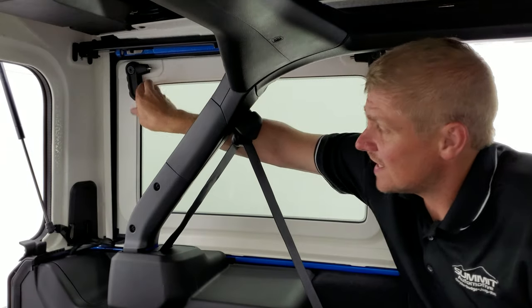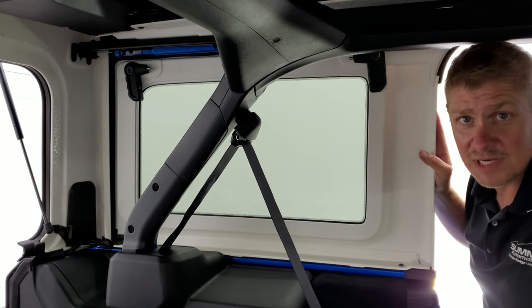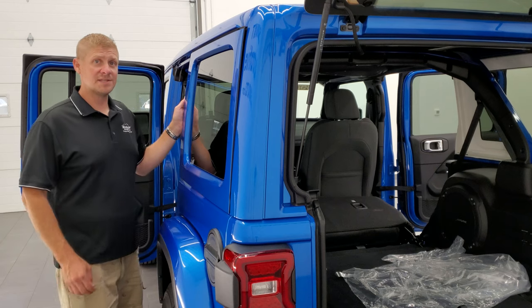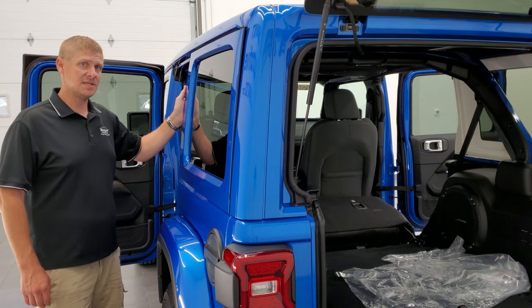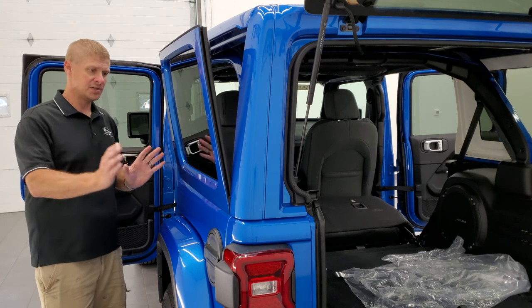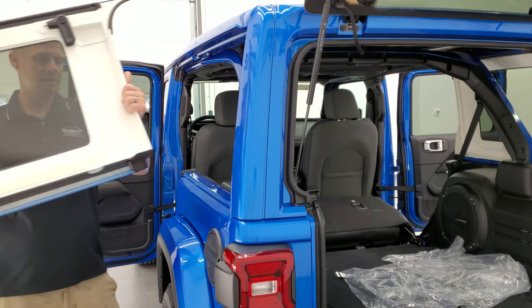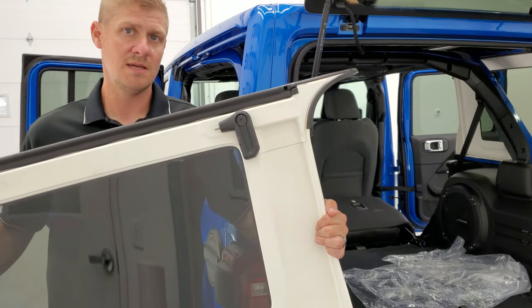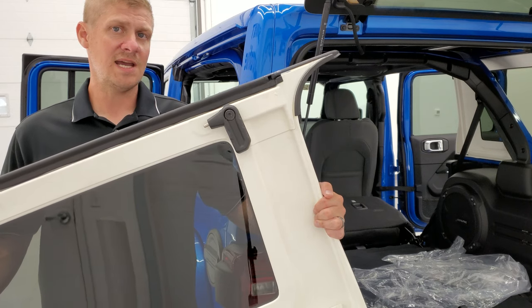There's one quick disconnect right here and one on this side and it actually just pops right out. You're going to be amazed at how easy it is. I'll show you from the outside how it comes out and then we can store it in the bag. Now that you have your quick disconnects undone on the inside of the vehicle, open up the door so you can grab the inside of the side piece and just pull it towards you at the top — it'll lean right out. It's still held in place by two pegs. You just lift it off and you can see those pegs, then put it into the bag and you're ready to enjoy the open air feel of the Sky One Touch Power Soft Top.